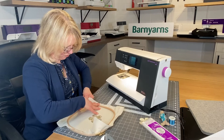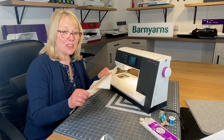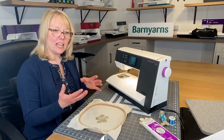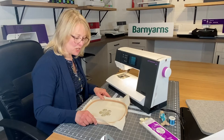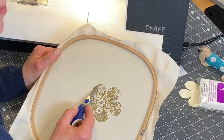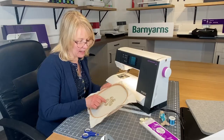In the machine I have Madeira Neon 40 thread, and in the bobbin I have Superior polyester bottom line, which is 60 weight. They're two different weights, but the beauty of the bottom line is that it's much finer, you get more on your bobbin, and it really disappears so you don't see it at all. We're going to machine embroider over the flower using straight stitch, stitching just a few millimetres within the petal edge. Because the flower is bonded to the calico it shouldn't fray.